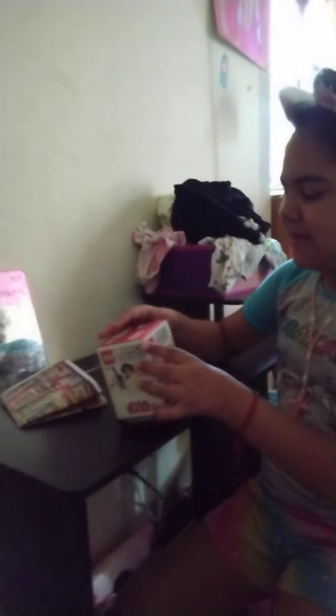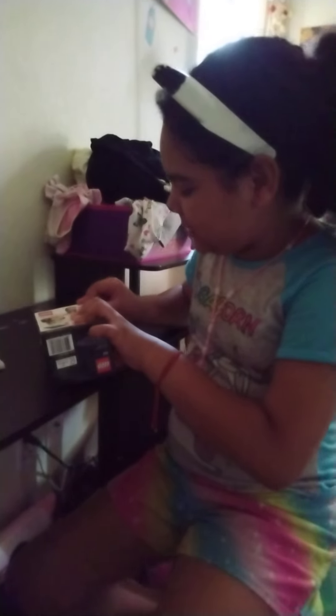Hi guys, today I'm gonna unbox this Lego that we got from the fabric store. We're gonna unbox this first box, open it up, and get all of the Lego.